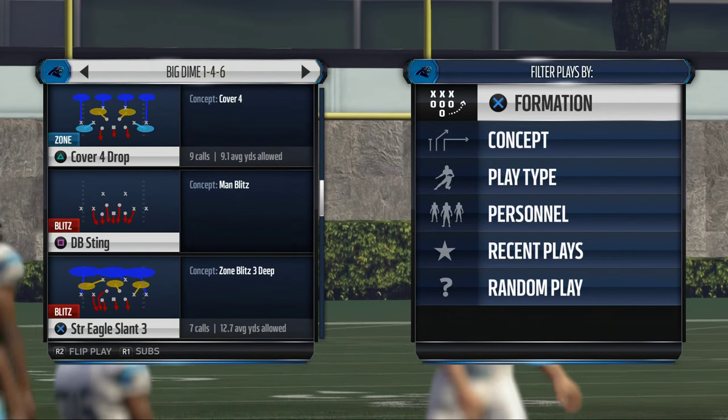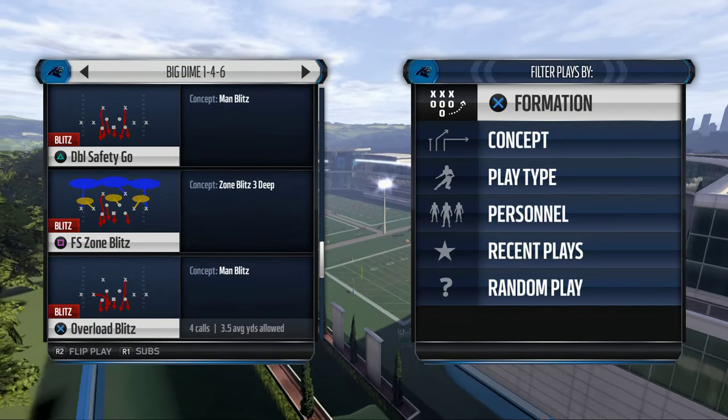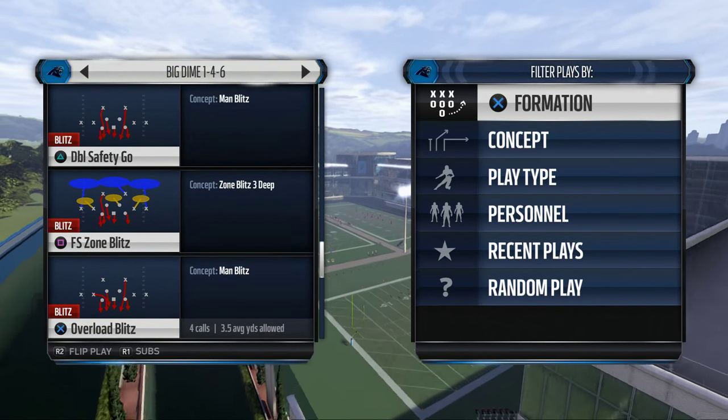You can leave everything else as set up in the depth chart. The play we're going to come out in for our man pressure is the Overload Blitz — that's the play we're going to be utilizing to get some man pressure.